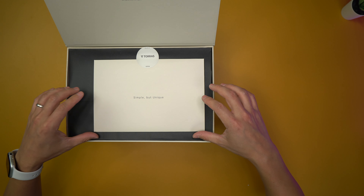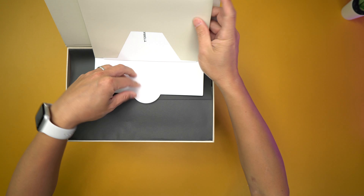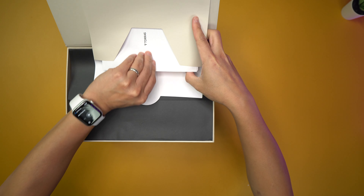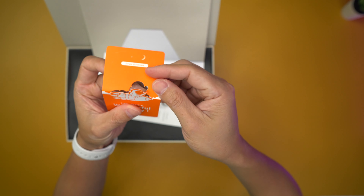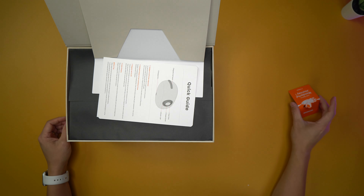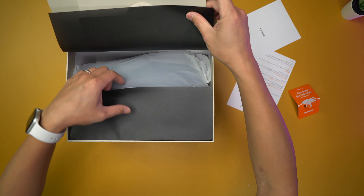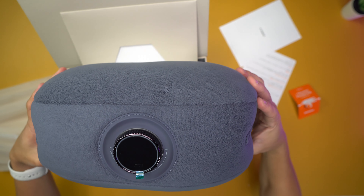Oh look at that. Got a little note here for you. This little prop right here can stand like that. Quick start guide. That feels good. So this is it right here — the Uniform.